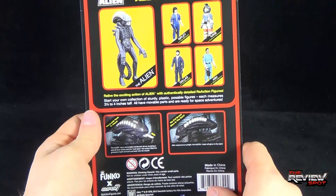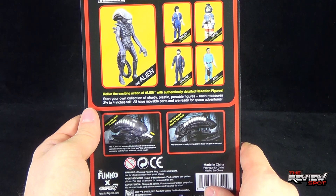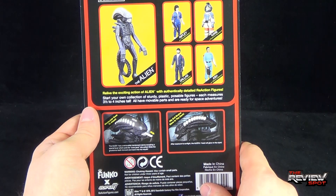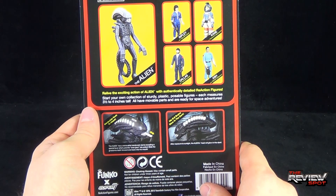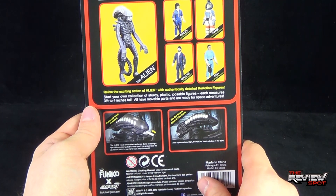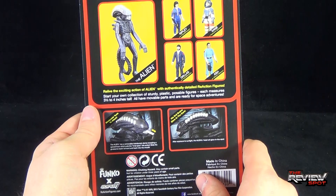On the back of the package, the other figures that make up the set are the Alien, Ripley, Kane, Dallas, and Ash. 'Relive the exciting action of Alien with authentically detailed reaction figures. Start your own collection of sturdy, plastic, poseable figures. Each measures three and a half to four inches tall. All have movable parts and all ready for space adventures.'